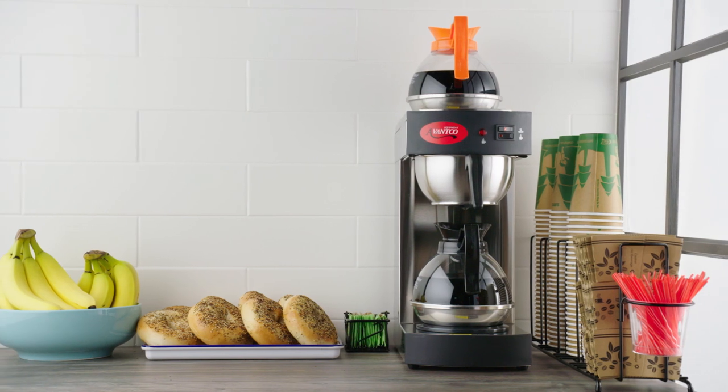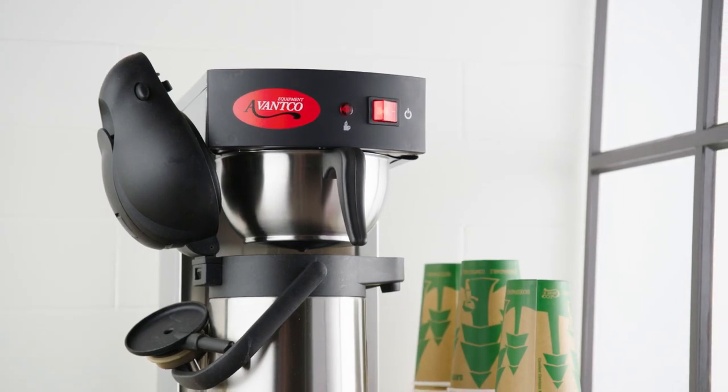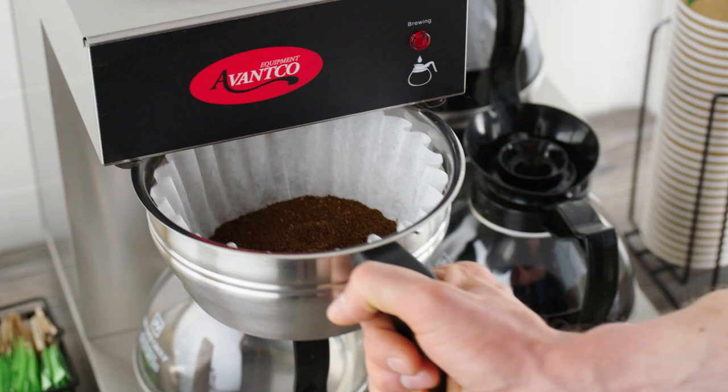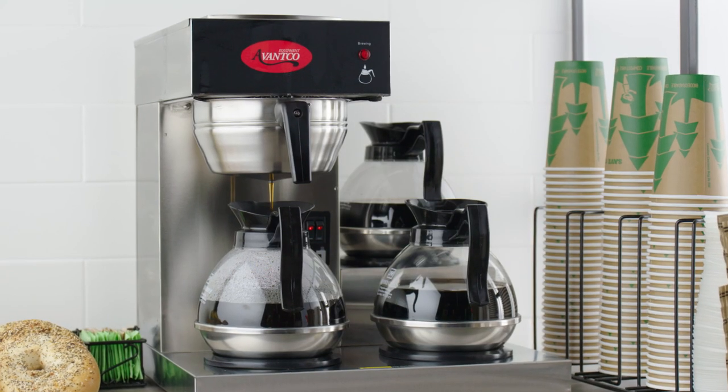Avantco coffee makers are great for low volume locations. Each coffee maker has a sleek stainless steel exterior and an easy to clean design. Plus, they use a durable stainless steel pour over funnel that lasts longer than comparable plastic funnels.